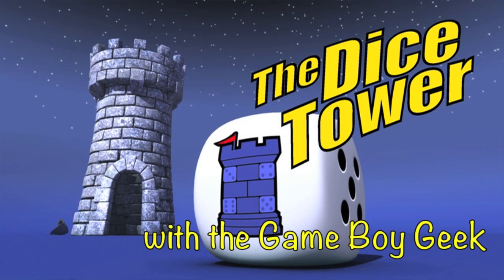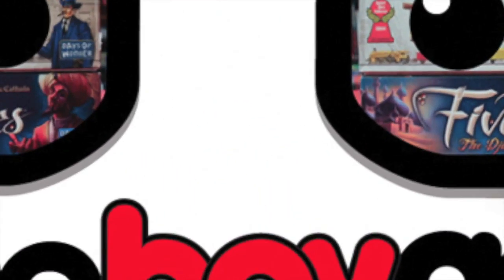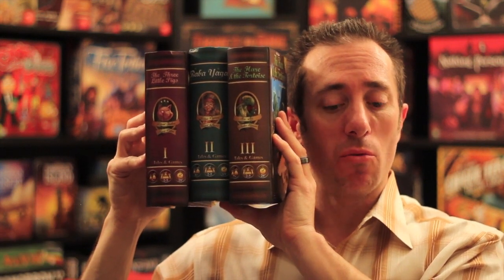It's time for another Dicetower review with the Game Boy Geek. Over the last couple years, Yello has come out with a Tales in Game series for children and families — Volume 1, 2, and 3 — and 2 of these three games have made it to my Children's Game of the Year award at the end of the year. They're great games.